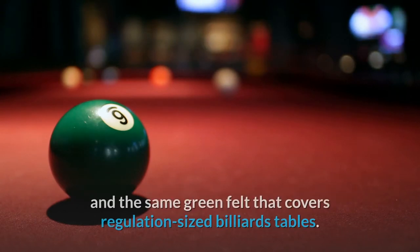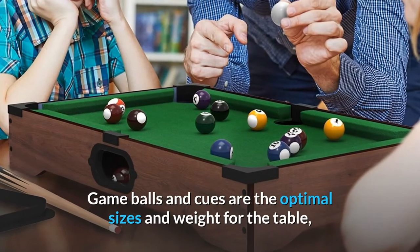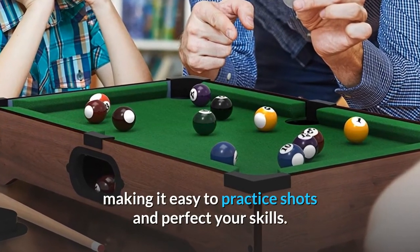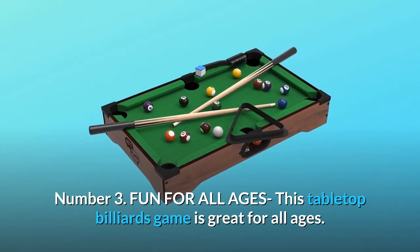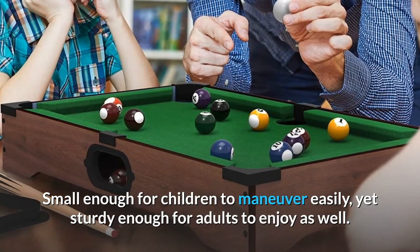Number two: realistic design. This mini pool table is made with wood and the same green felt that covers regulation-sized billiards tables. Game balls and cues are the optimal sizes and weight for the table, making it easy to practice shots and perfect your skills.